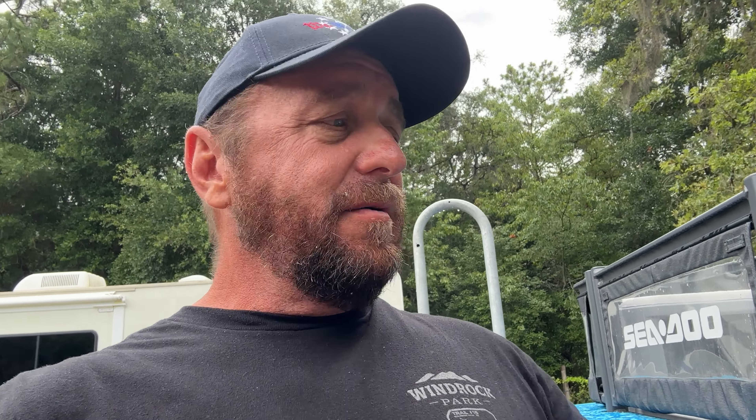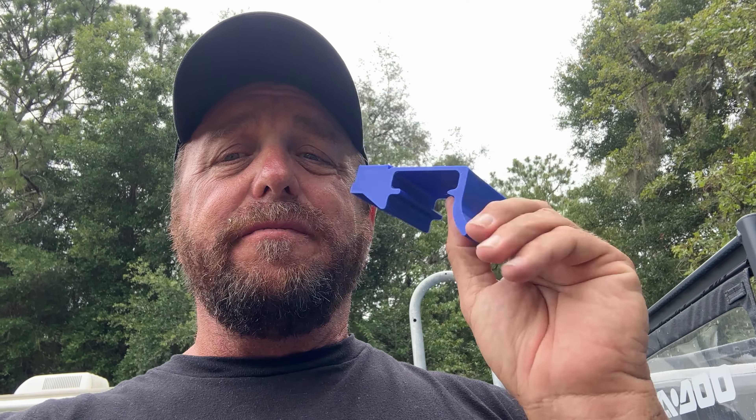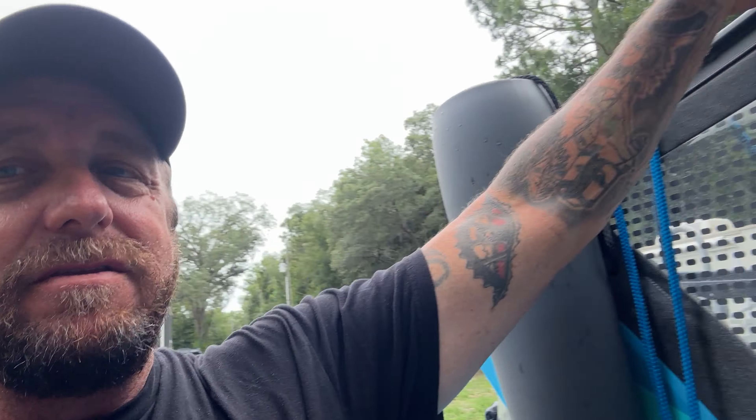Now, one thing this does on the original design — it takes away the cup holder section or the ability to use it as a hook to hang something on. But you do get the ability to add your link accessory to it and lock it in place, like this link tool holder, so you can hold quite a bit. This gives me a way to go in the future — you're probably going to see some revisions and additions to this.